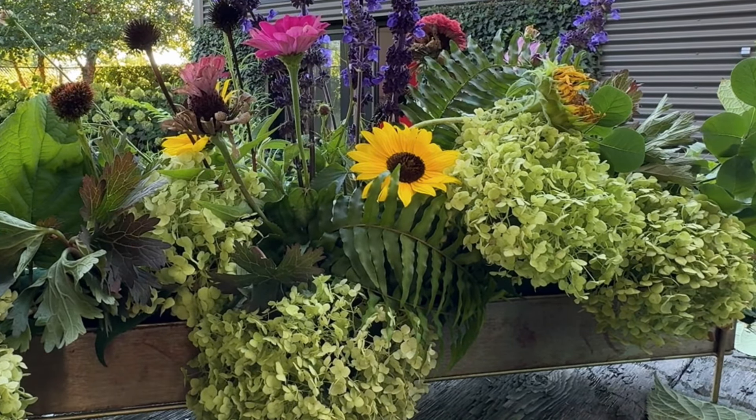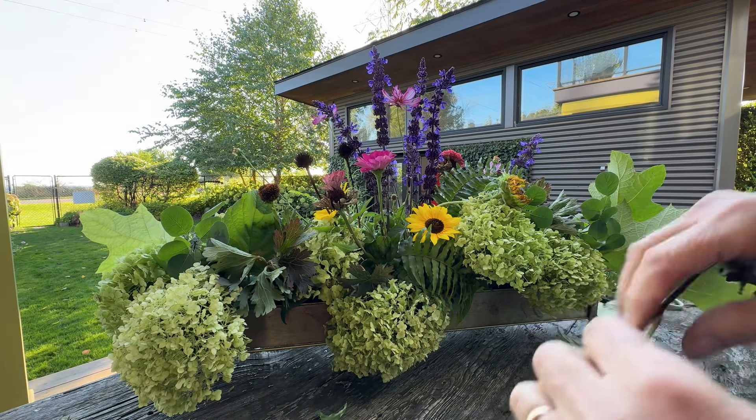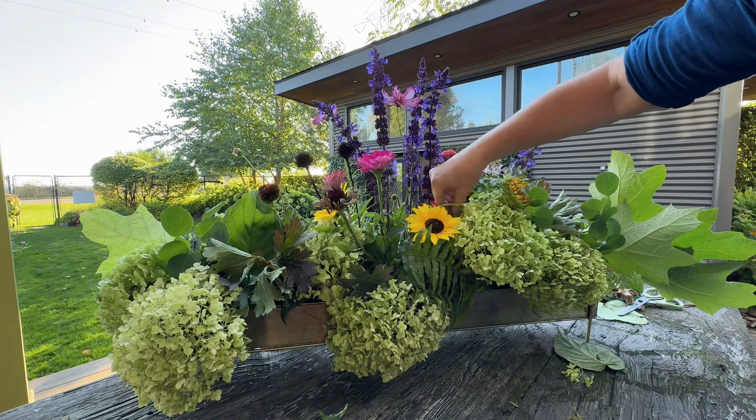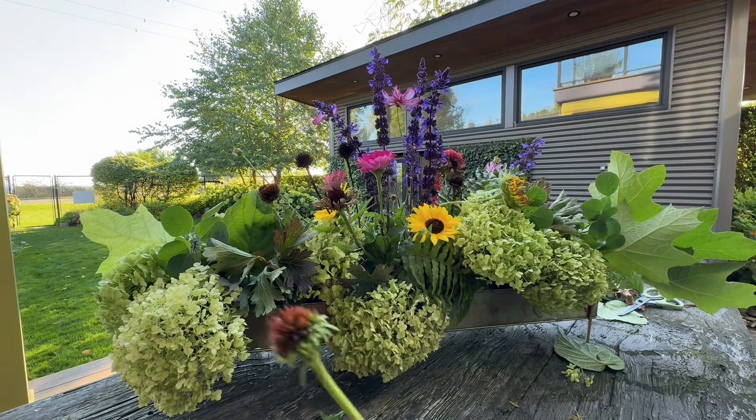I'll do a little razzle dazzle — pull the camera around when I'm done. A few of these seed heads over here.